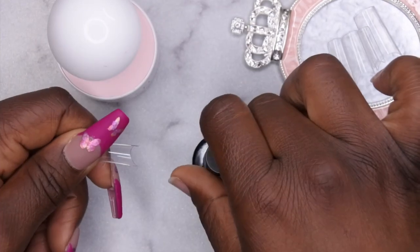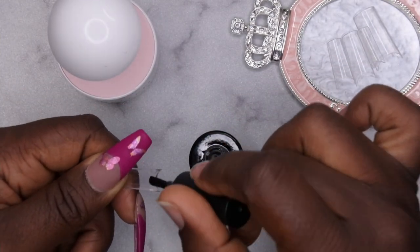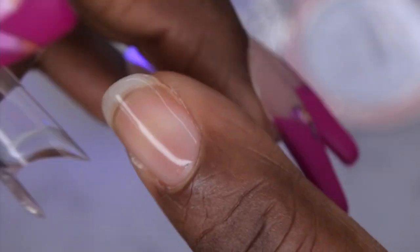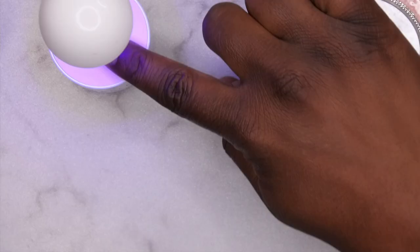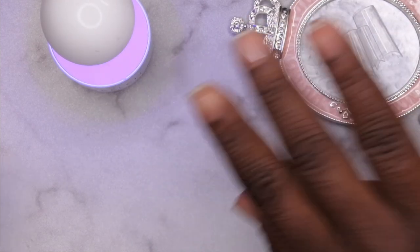I'm going to grab a tip and apply just a little bit of the Beetles nail glue to the inside of the nail tip. You want to apply just enough to cover that tip from edge to edge. Then slowly take it, apply it to your natural nail tip, and slide it underneath the light. Flash cure that for about 10 to 15 seconds, and once everything looks good you can move on to the next tip.